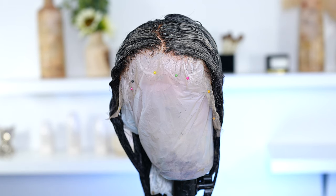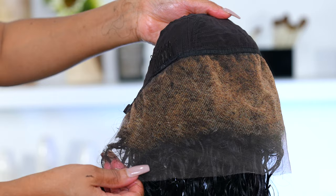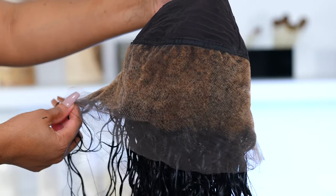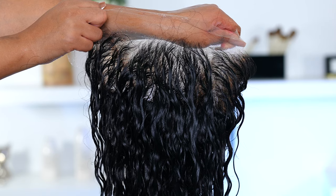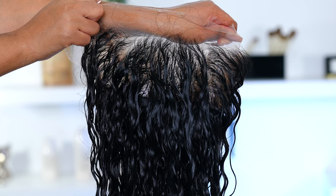Now that the hair is all done dyeing, I'm going to leave it on for about 20 minutes and then go ahead and wash it off. Off camera I shampooed and conditioned the wig — and voilà, it looks amazing! We don't have the crazy orange-looking knots anymore, and no stains — look at that lace, nice and clean.